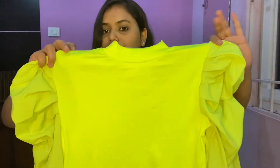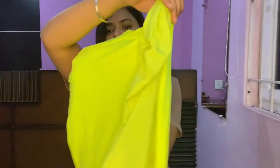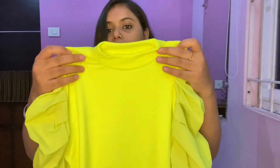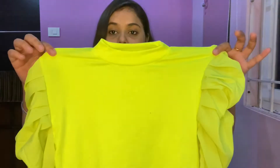The last one we have is this neon color top. It's a beautiful color and it has puffy sleeves. I really love the quality — the material is really soft. This cost me around $3.30 and it's size large. Coming to the neck, it's basically a high neck top. You can wear this top for college, for a party and more.